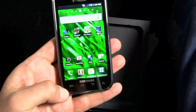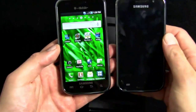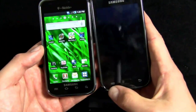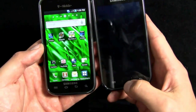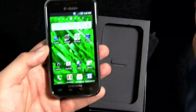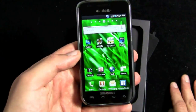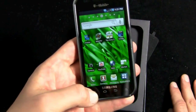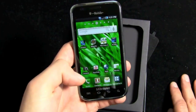Here's the difference between the Vibrant and the original Galaxy S. On the original, you've got a menu button, a back button, and a home button — the first two are capacitive touch and the home button is an actual push button. On the Vibrant for T-Mobile, you've got the standard Android four-button setup: menu, home, back, and search, all capacitive.